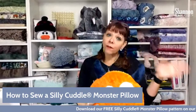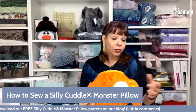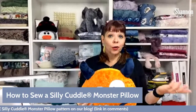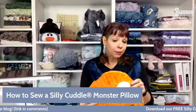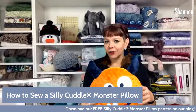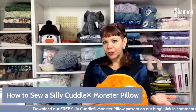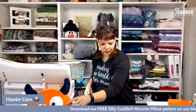There are a few things in this project that we haven't done in a while or haven't done before — different constructions that'll be kind of fun. We're working with Cuddle Dimple, which we don't use very often. A lot of people are familiar with it — it's very popular for babies because of its texture. It is a little bit different to work with than traditional Cuddle 3, but those extra bumps make it super fun.